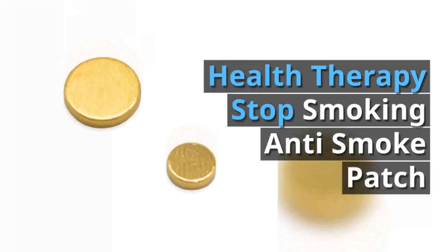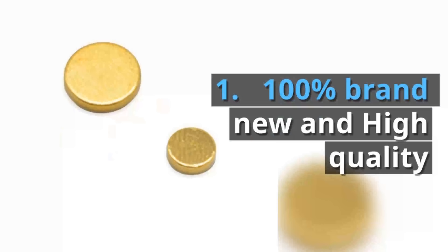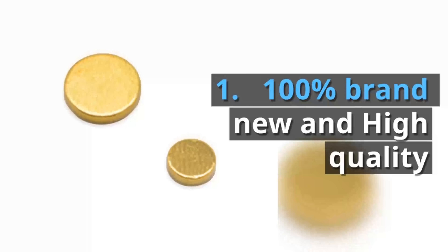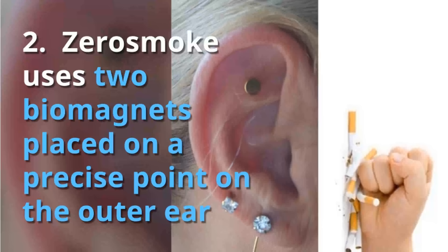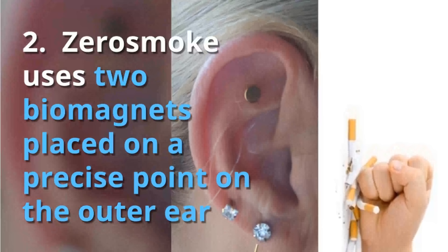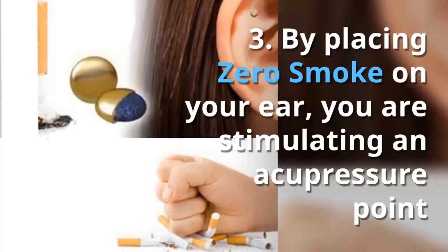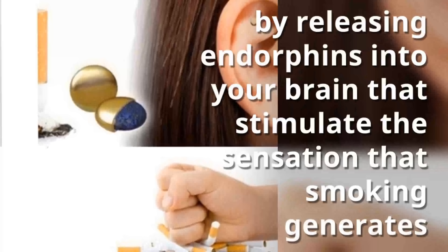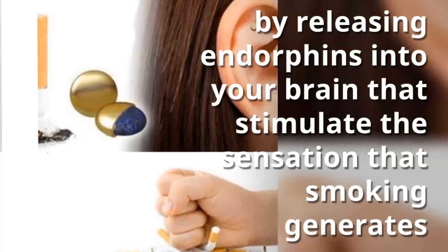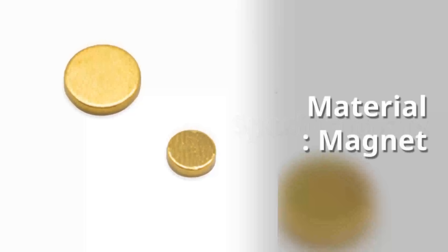Health therapy stop smoking anti-smoke patch. Features: 100% brand new and high quality. Zero Smoke uses two biomagnets placed on a precise point on the outer ear. By placing Zero Smoke on your ear, you are stimulating an acupressure point, releasing endorphins into your brain that stimulate the sensation that smoking generates.